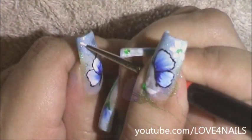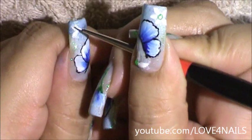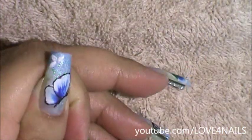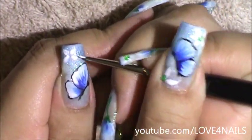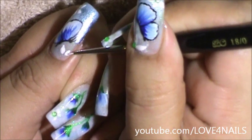Now back to our original butterfly nail. I'm creating a five petal flower and I chose the color white, just because I wanted my flower to look very faint. Under my butterfly I'm going to be creating a half three petal flower in the color white as well.